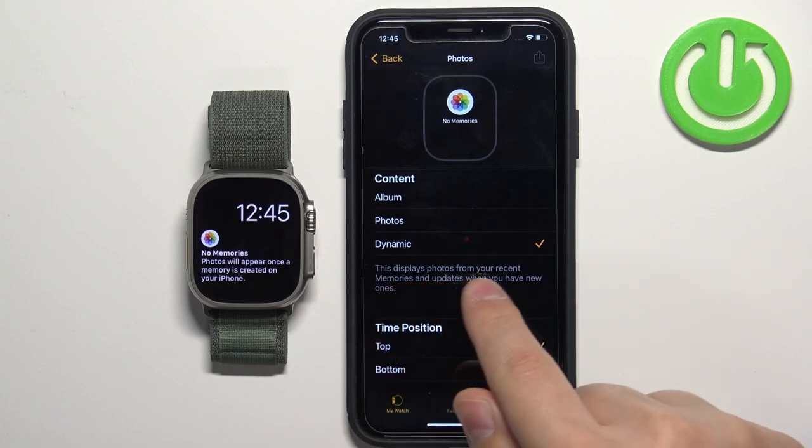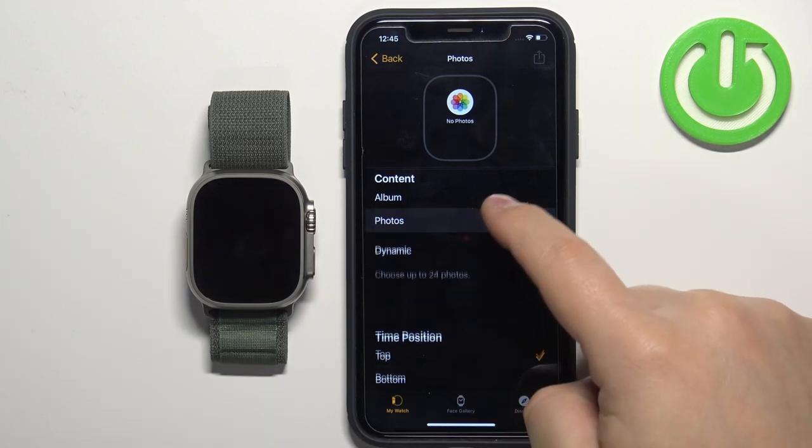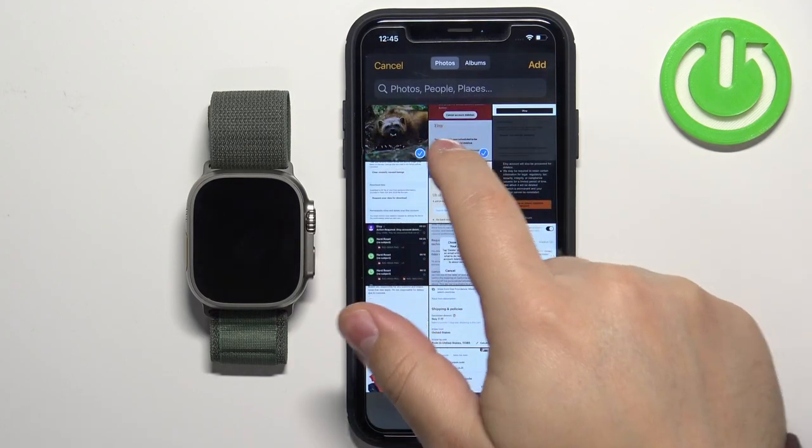The Dynamic option basically selects photos from your recent memories album in your Photos app, so if you have some memories there it will cycle between them.